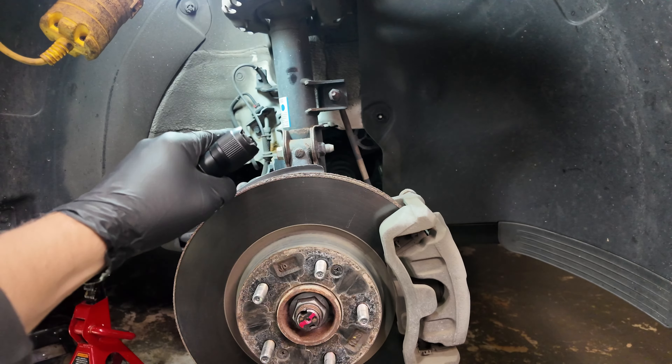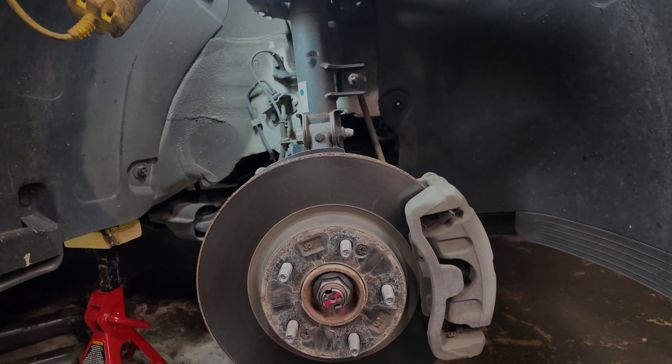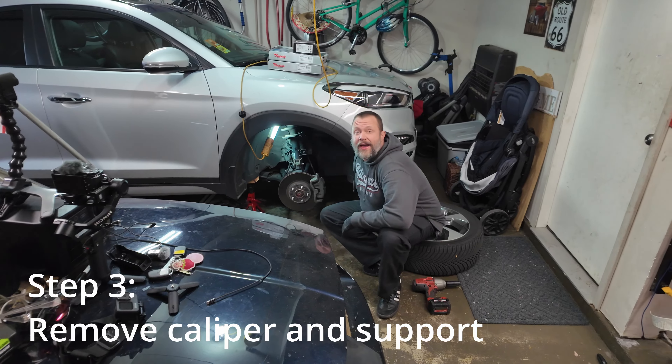Overall everything looks pretty good, but since we're going into winter we're going to replace the rotors with coated rotors and everything is going to be brand new at 70,000 miles. Step two is done. Step three: we're going to remove the caliper and hang it up.